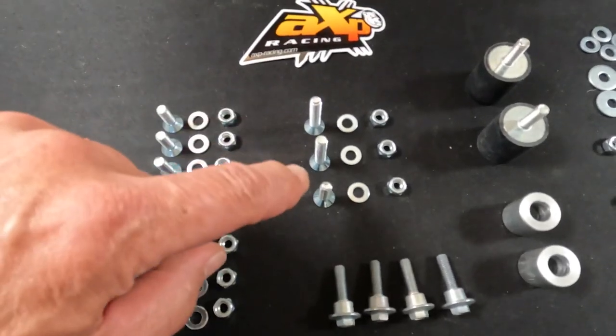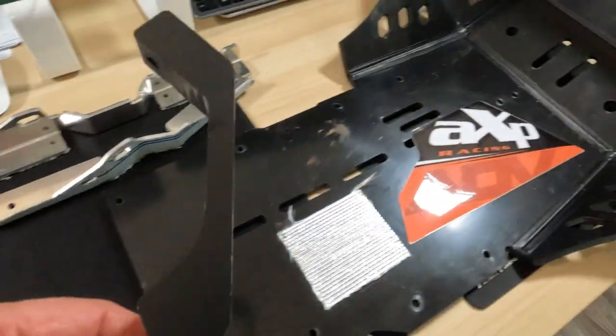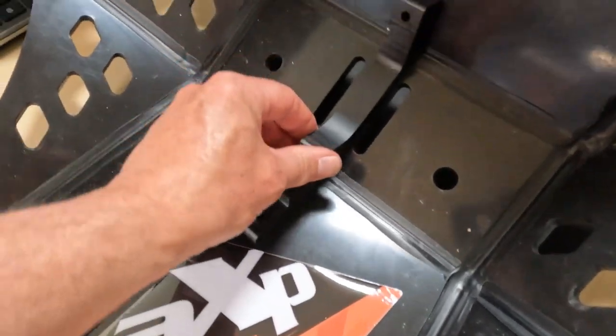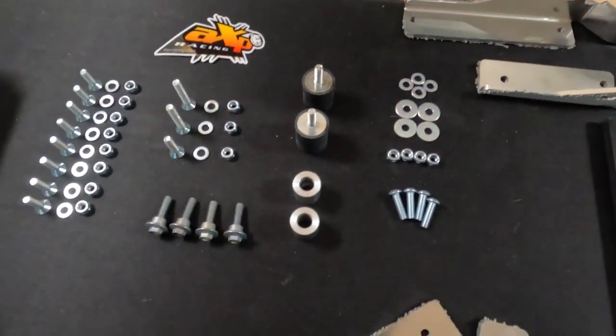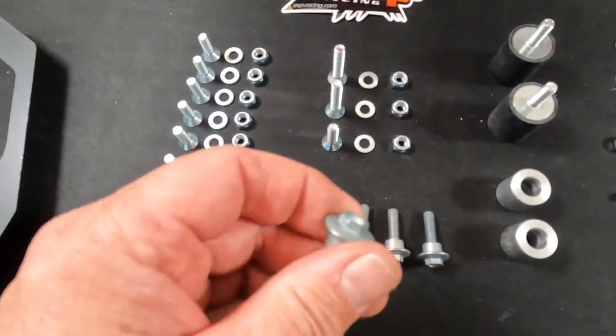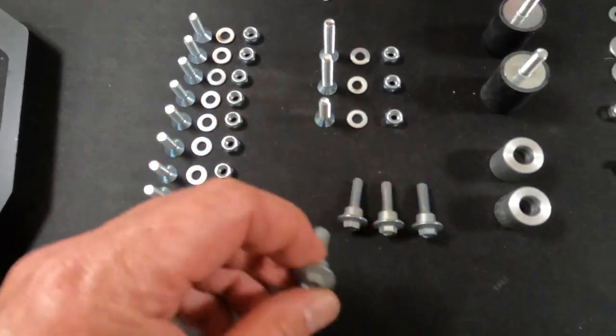Here we've got three bolts to put in the bracket — this bracket which goes on here. Those are the three bolts for that bracket. And we've got the main bolts that will hold the front of the bash plate on.